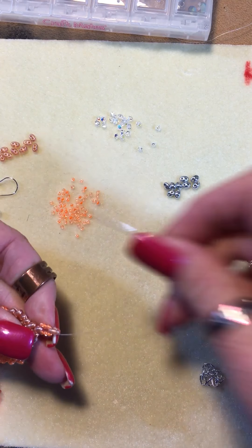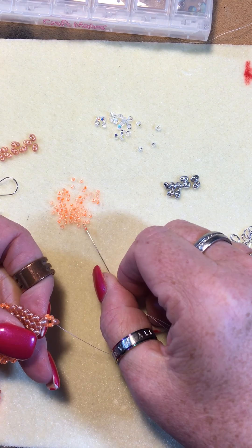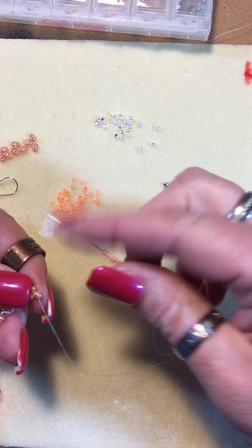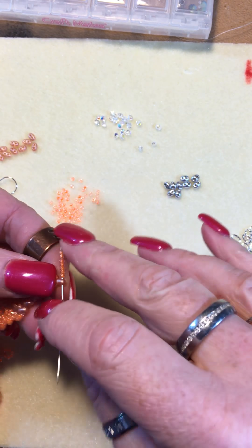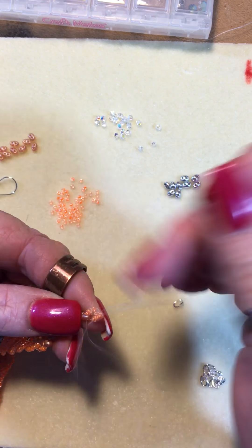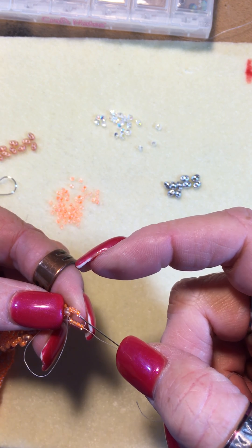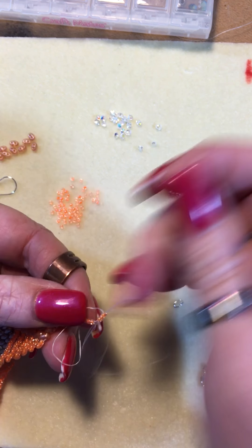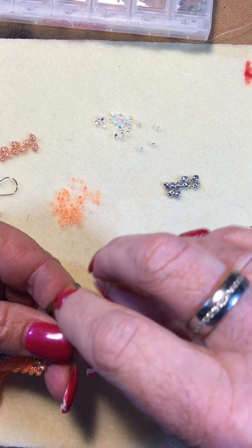Make sure it's nice and tight. I'm gonna pick up seven seed beads and go back through it the opposite way so it makes a loop. And I like to support it with an extra strand — you don't have to. It's six pound fire line, just one of those things that I always do.